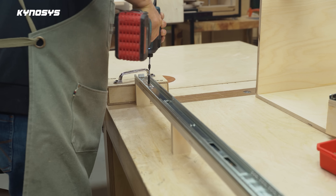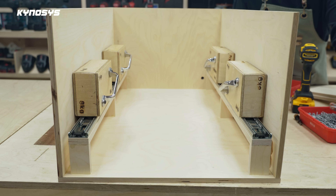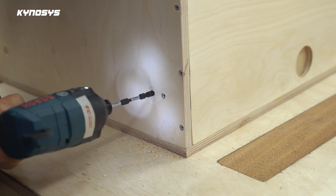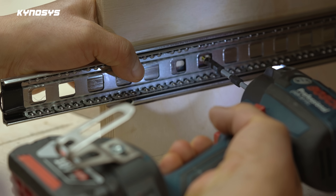I used four 800mm long drawer rails for stable operation, and I made a 100mm height space inside the drawer for installation of cylinder, solenoid, adapter, and so on.